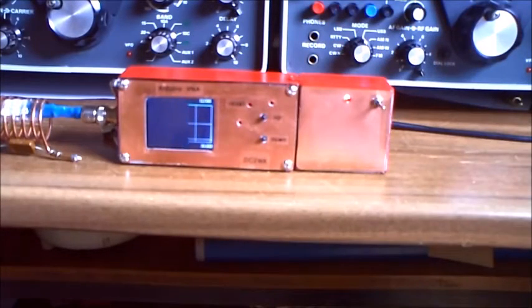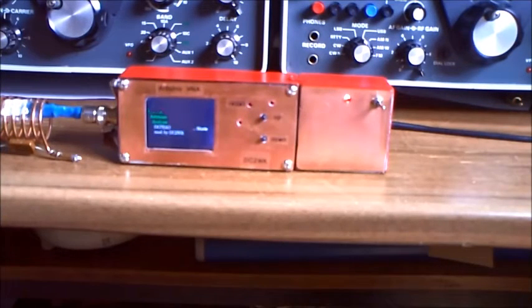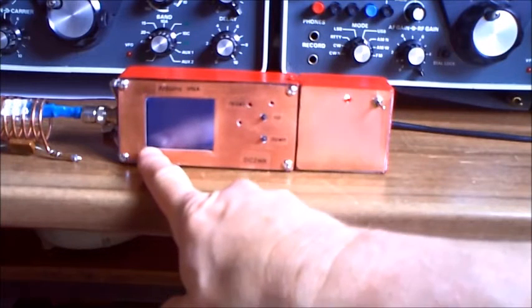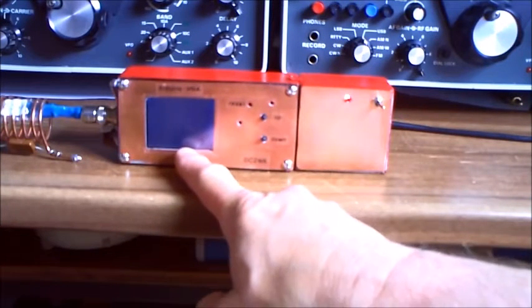Now the Arduino is rebooting. Arduino antenna analyzer — I don't know if you can read it. This is the initial screen coming from the firmware. Now it's going to start. It is scanning now — I think you don't see it here, but you can see a little line that works up.